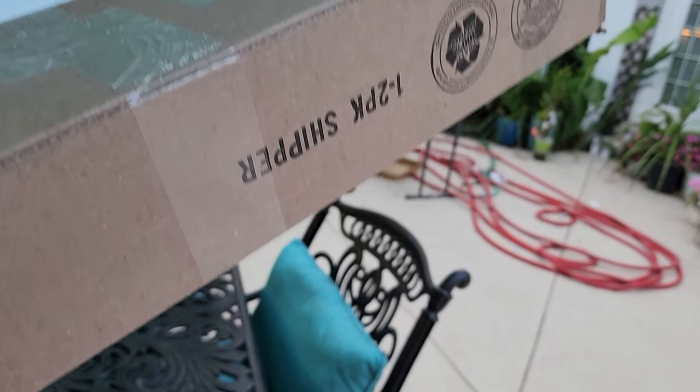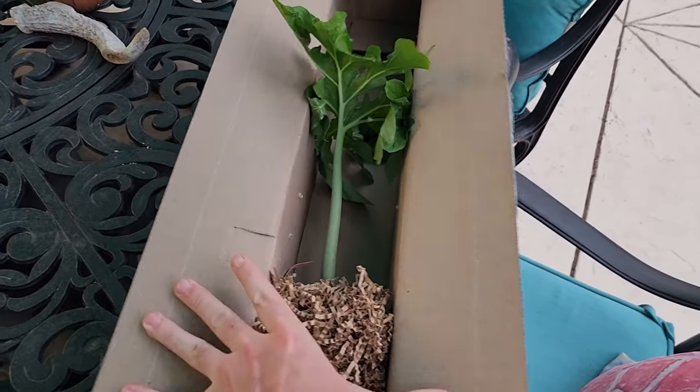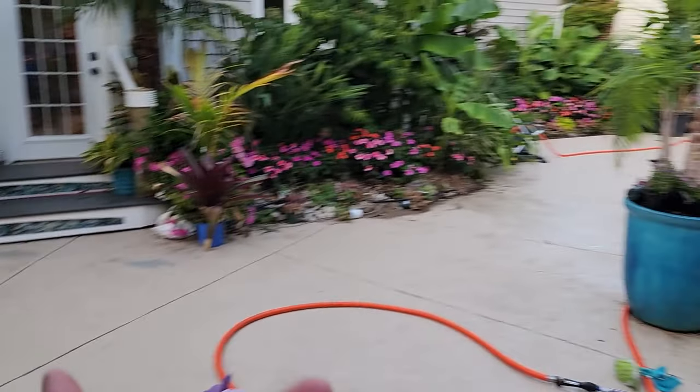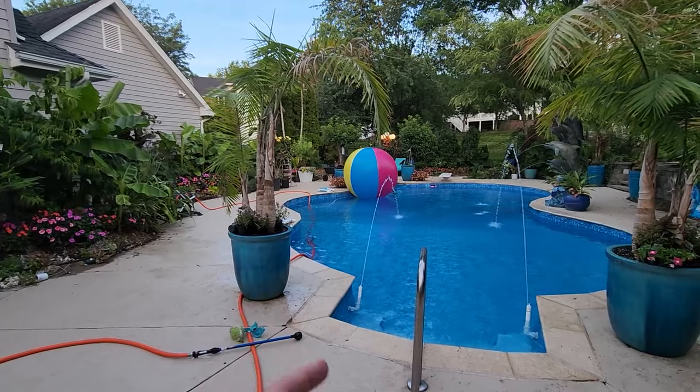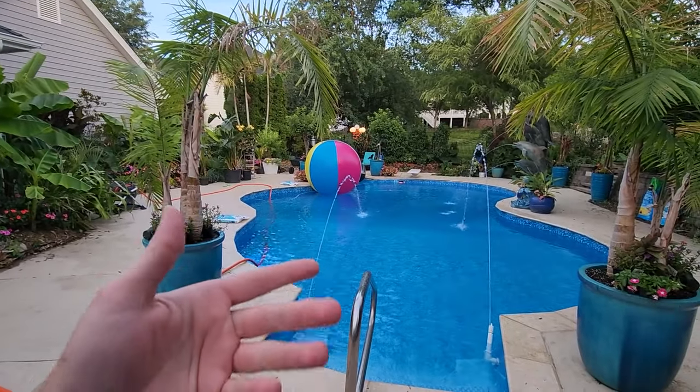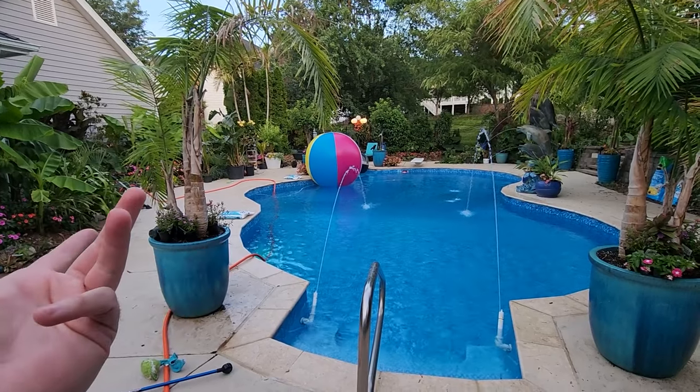Hey, what's up, garden friends? Jeff here. I hope you're doing well. I just got a plant in the mail, which is a huge relief because I didn't have a video planned for today and it is the night before this video comes out. So we have a plant to talk about.